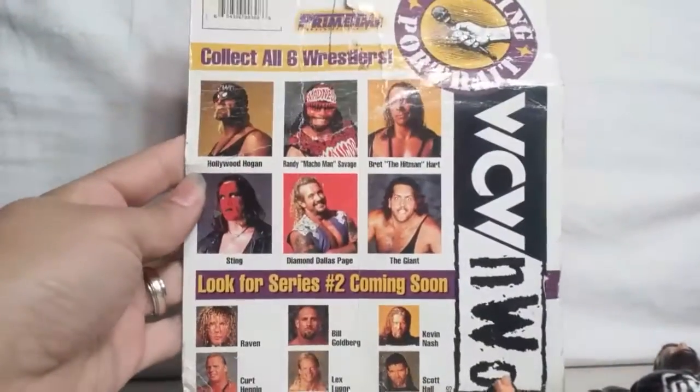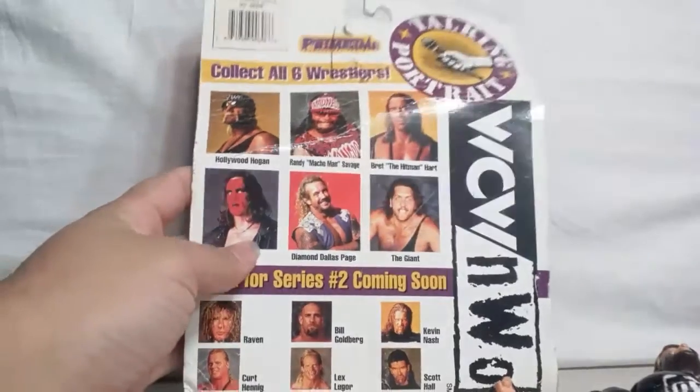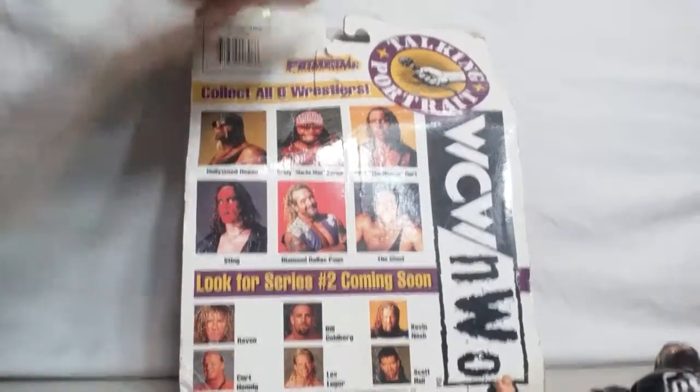You used to press this button and he just starts talking or says something — it's a talking collect card. Here in the back we got all the different characters that come with it. I always was looking for this thing because I'm a big Sting mark, and I never found it. I don't even think I find it on eBay or anywhere.